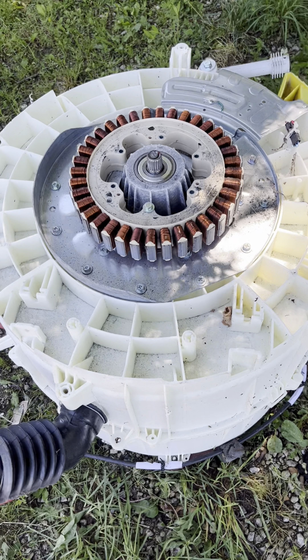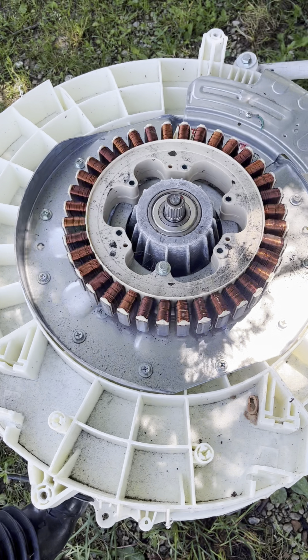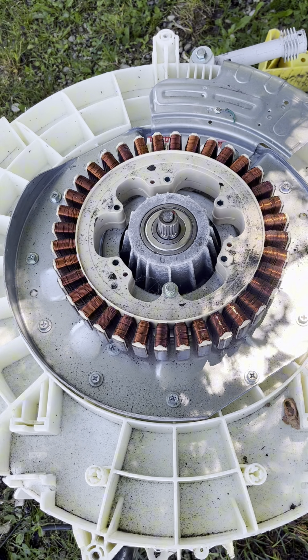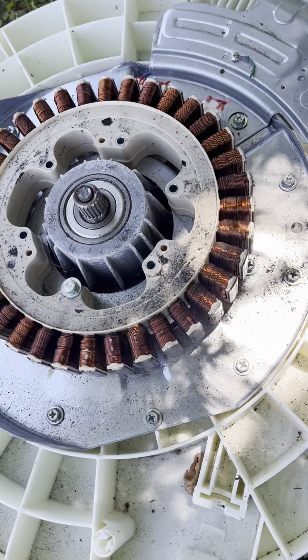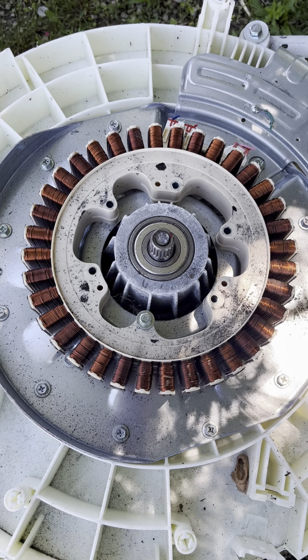What up everybody out there on YouTube? How are you guys doing today? Check this out. Out of all these front load washers I've taken apart, this is actually my first copper motor that I have found. I am pretty excited about this.